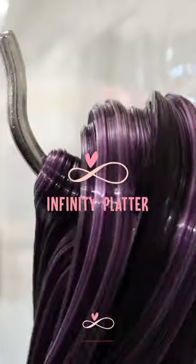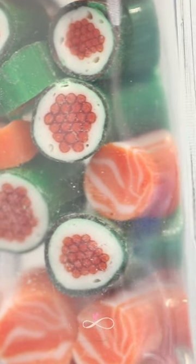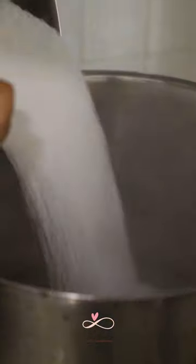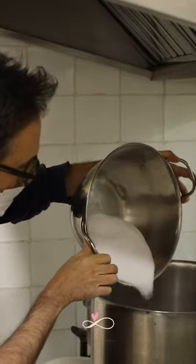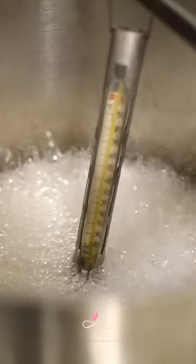Reviving ancient candy making techniques, these candies are handmade artisanal high quality candies that have any design you can imagine inside of them. The mixture is first made with water, isomalt and sucrose, and left to boil until it reaches 160 degrees Celsius.